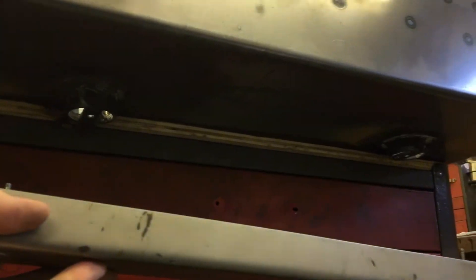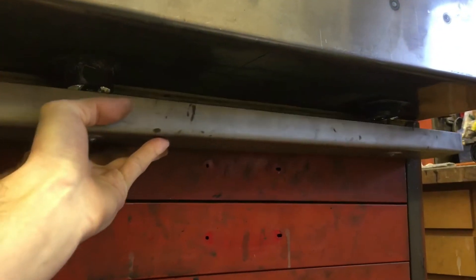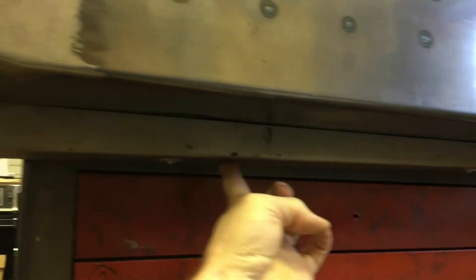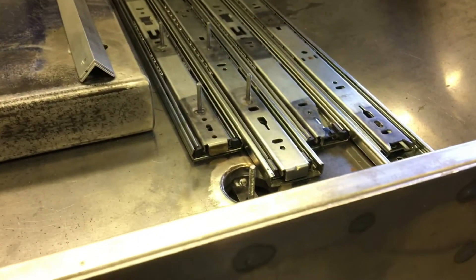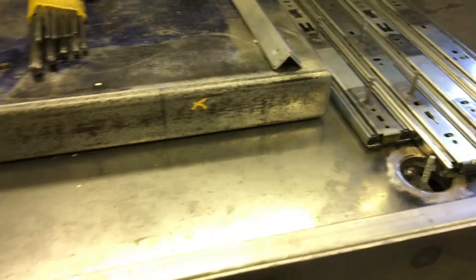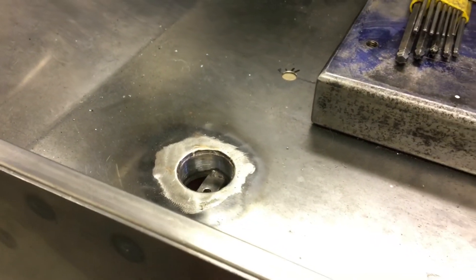And then this thing just goes through here and the water returns back. Here's what it looks like. There's one of the drains, and there's the other one.